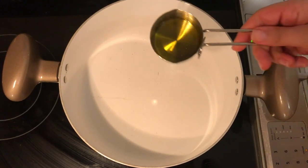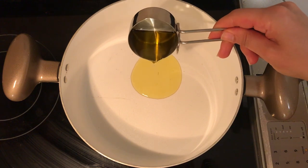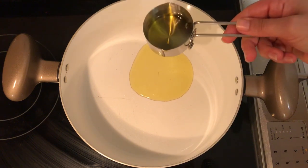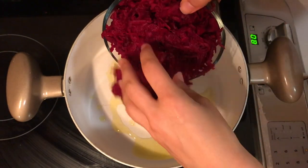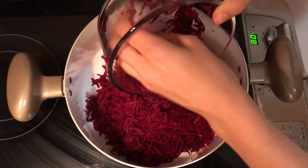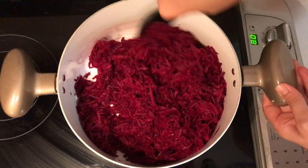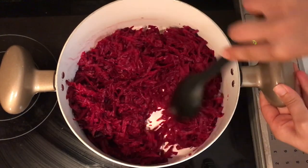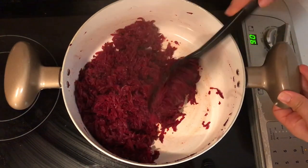Now that we're done with all the vegetable prep, add three tablespoons of avocado oil — or any oil of your choice — to a large soup pan. Add the grated beetroot and sauté on high heat until it's soft and turns slightly darker. You'll need to cook it for about 10 minutes, stirring so it doesn't stick to the bottom.